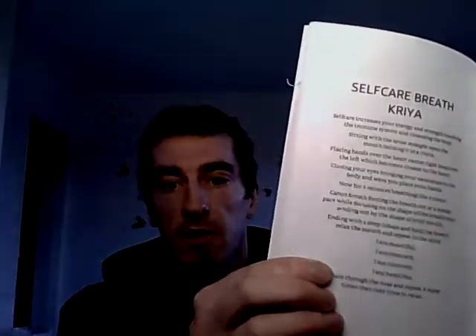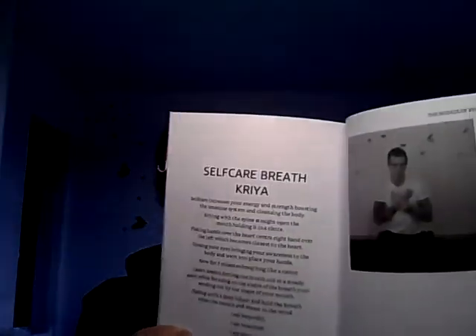And there's myself acting it out. There's just a page afterwards to explain things and that's it. Each chakra is done much the same — there's another one, self-care breathing chakra, so you've got all the instructions there, and you move over and get the picture of what to do. So you get the written material and the photo to show you what to do.